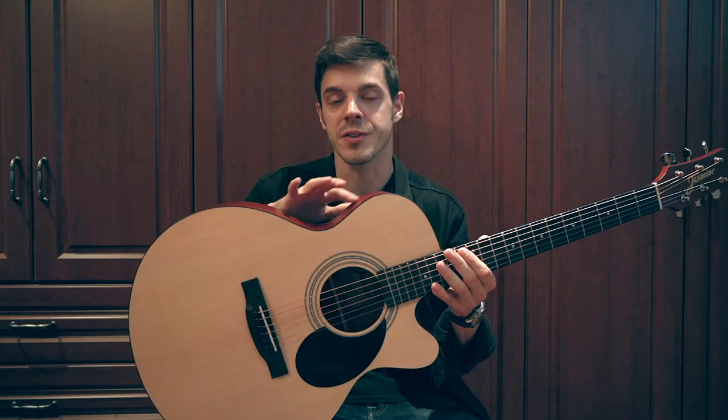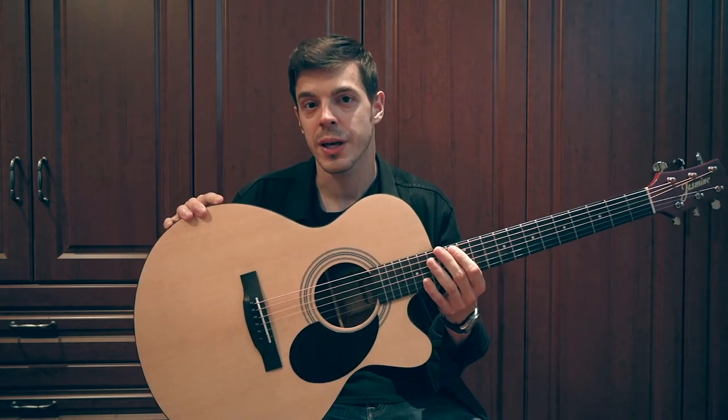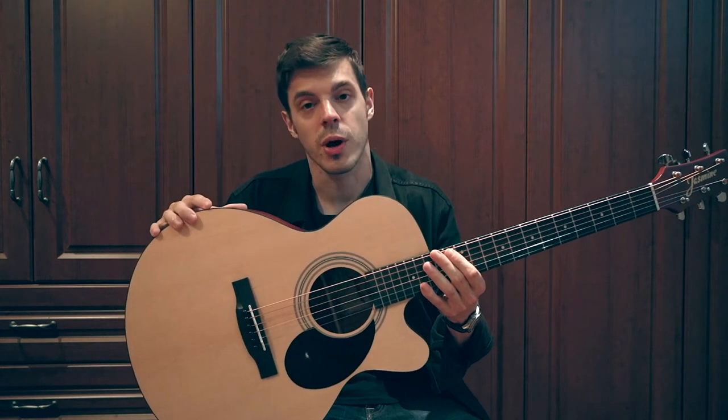Also, you'll notice that the curves on this guitar are quite pronounced, so it gives you a different playing experience. I was pleasantly surprised, and I found myself enjoying it quite a lot.